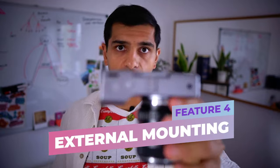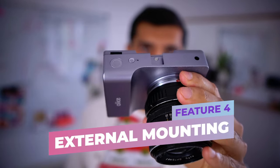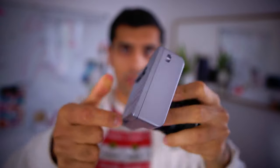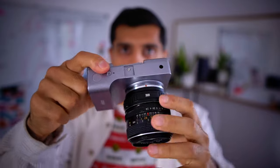Feature number four is all of the external mounting options. You have a cold shoe on top to mount things, there is a screw at the bottom to allow you to attach tripods and tripod mounts, and there's also a space on the side for neck and arm straps.